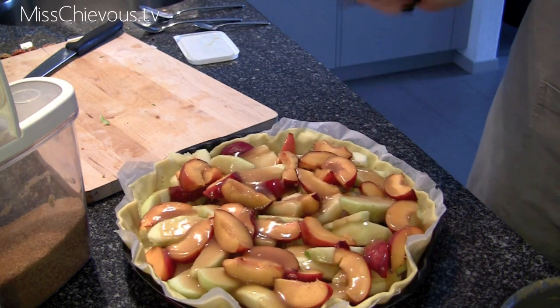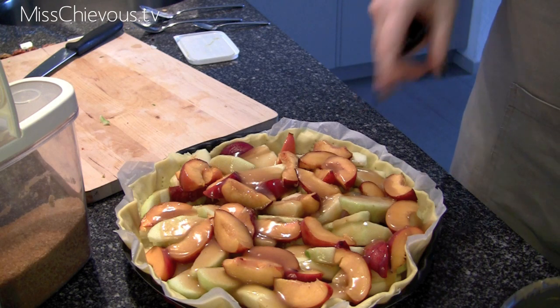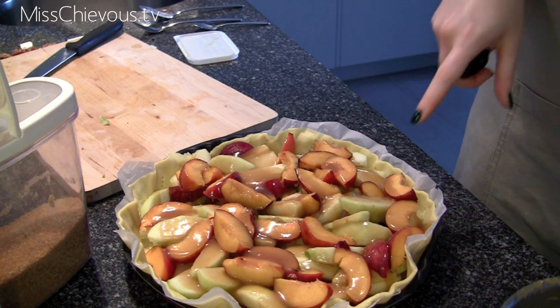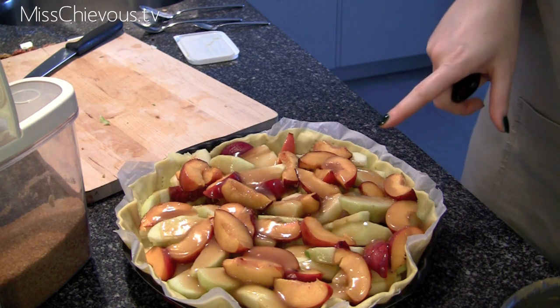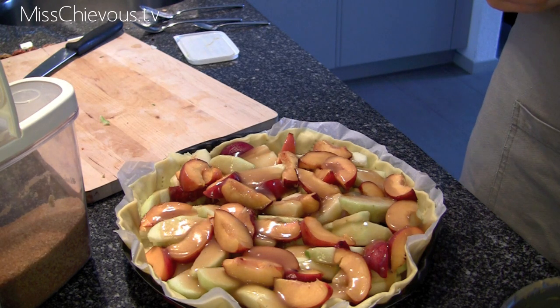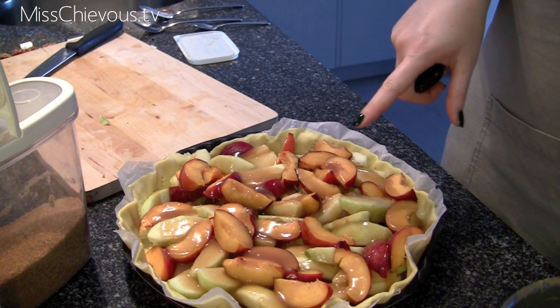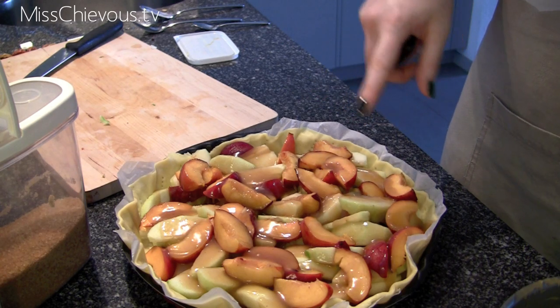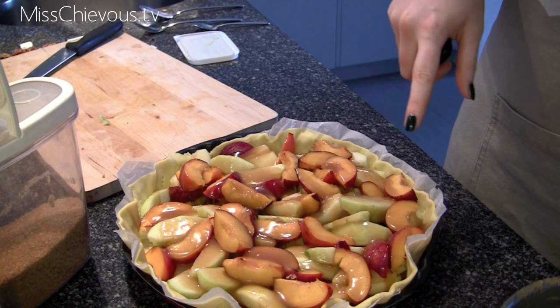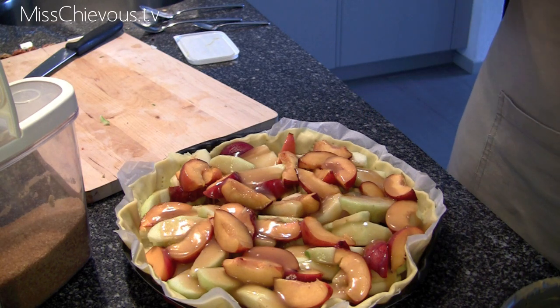Once that's all ready, put the pie into a preheated oven. It should be preheated to 220 degrees Celsius or 425 degrees Fahrenheit. Bake it for 15 minutes at that temperature, then reduce the temperature to 350 degrees Fahrenheit or 175 degrees Celsius and continue baking for 35 to 45 minutes.